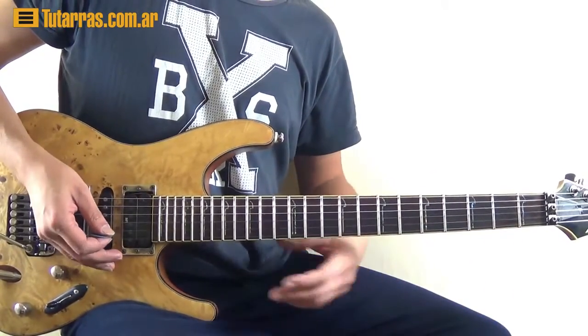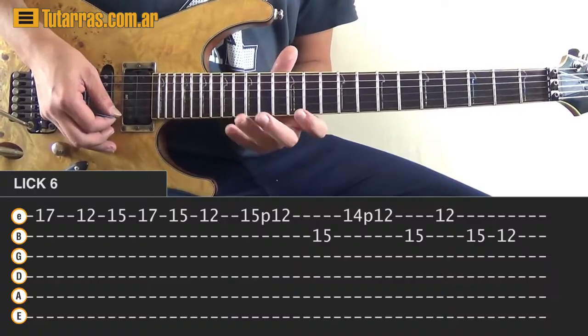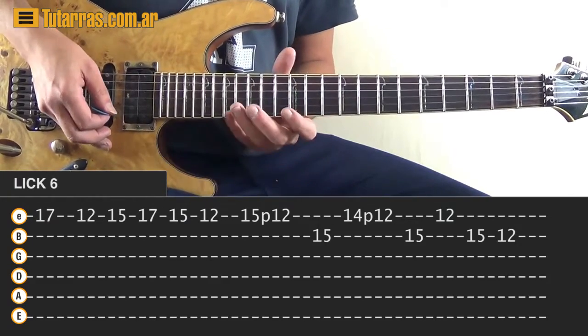Alright, so we're going to start using the E string. We're going to start on the 17 and we're going to do all alternate picking on the E string.